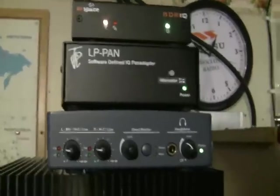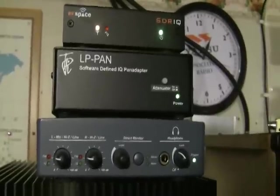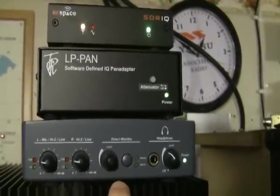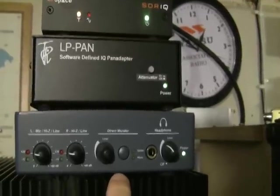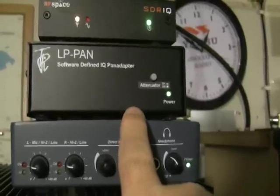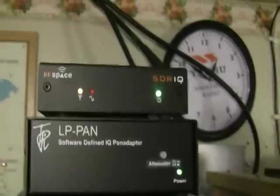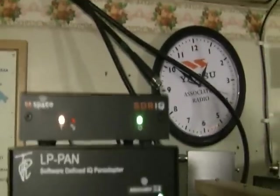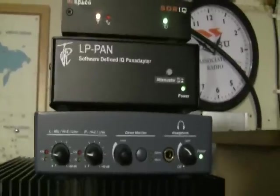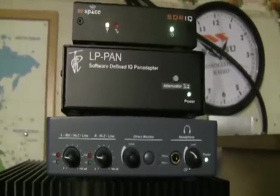What we're going to show you here today is two different pan adapter setups for the K3. On the bottom we have the EMU 0202, an external USB sound card which gives you 192 kilohertz output. Above it we've got the LP Pan that works with it, and at the top we've got an SDR-IQ from RF Space, which is our second pan adapter. We're going to show you this hardware running with different softwares connected to the K3.